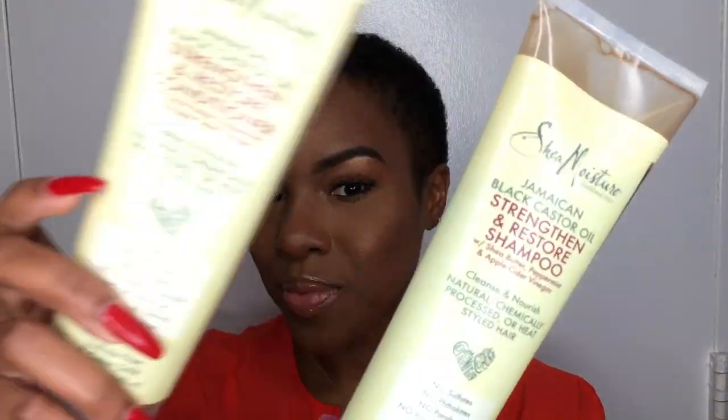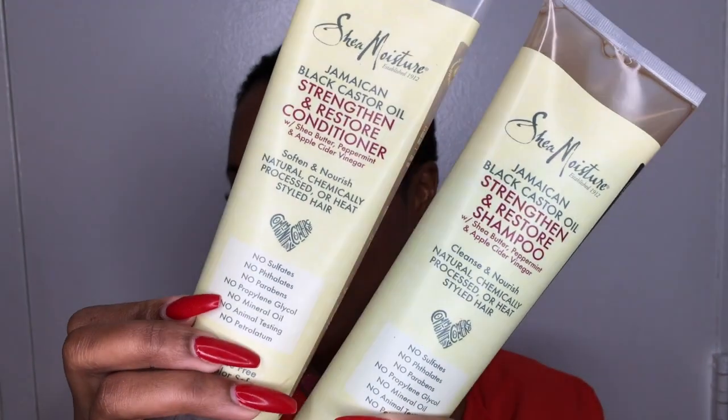Hey naturalistas, welcome back to my channel! Today I'm starting off on freshly washed hair and I want to get a good look at my hair right now — there is no product in it whatsoever, no definition. But we're about to change all that. I did wash my hair with the Jamaican Black Castor Oil shampoo and conditioner from Shea Moisture.